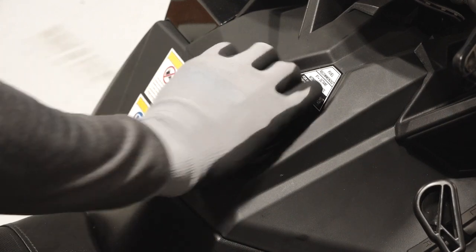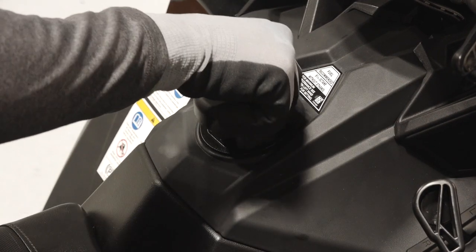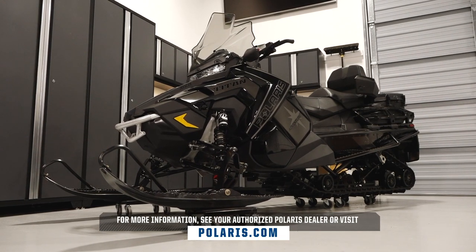Finish the inspection by ensuring there is enough fuel for your trip. For more information, see your authorized Polaris dealer or visit Polaris.com.